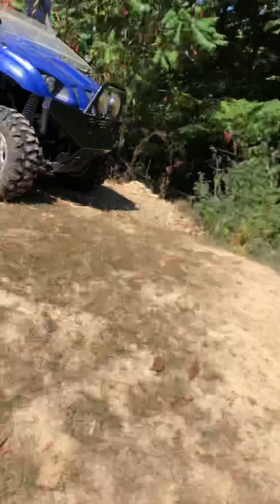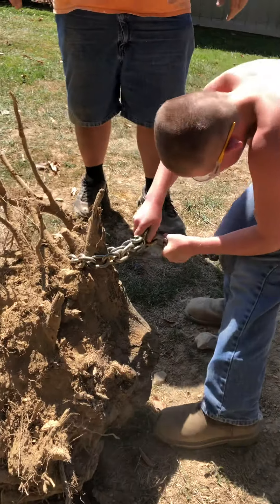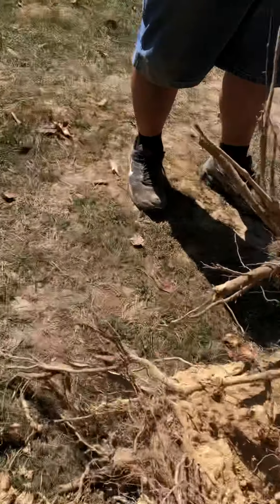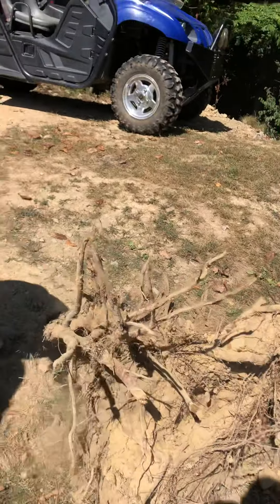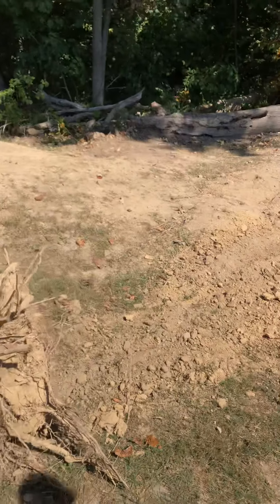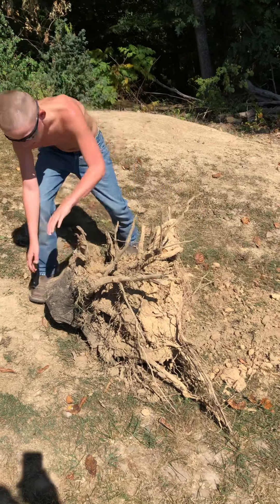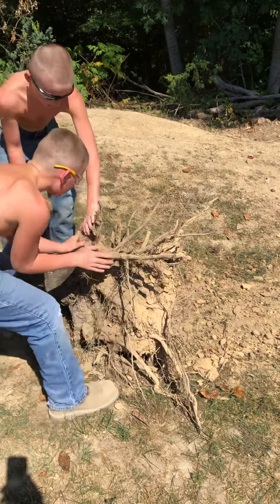That crap makes me smile! Hey dad, you film me and Austin — we can chuck it down the hill. I don't know if we'll even be able to lift it, but dad, you film us. Did you get it on film? Yeah, I got it on film. Just don't hit anybody. He wants to roll it over the hill or something.